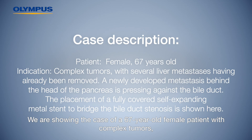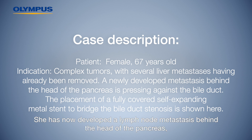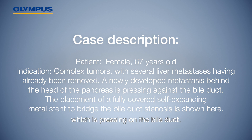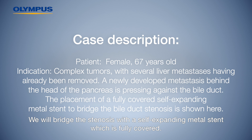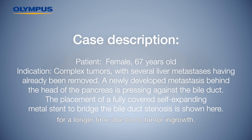We are showing the case of a 67-year-old female patient with complex tumours for whom several liver metastases have already been removed. She has now developed a lymph node metastasis behind the head of the pancreas, which is pressing on the bile duct. We will bridge the stenosis with a self-expanding metal stent, which is fully covered. The coating ensures that the stent remains open for a longer time due to no tumour ingrowth.